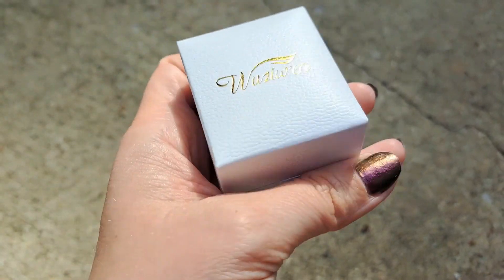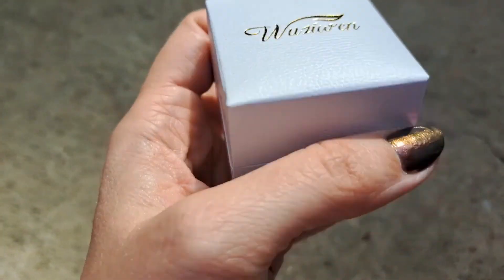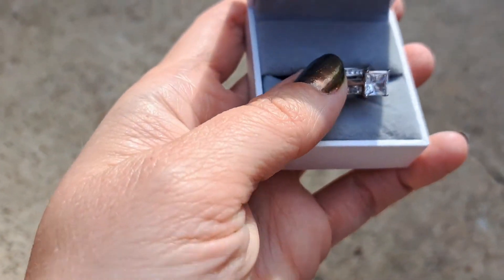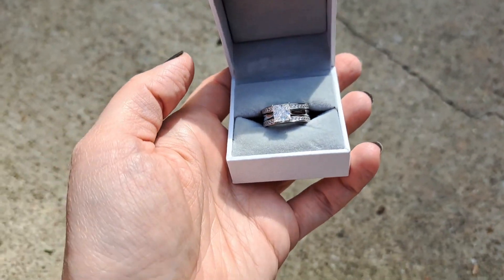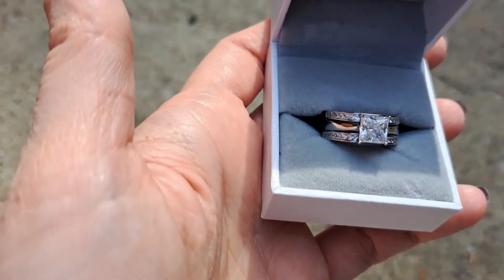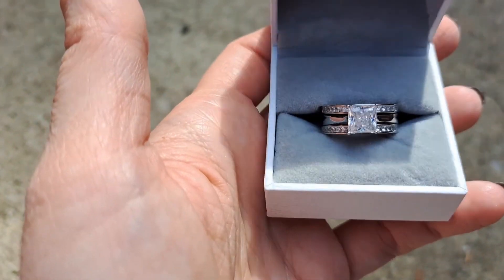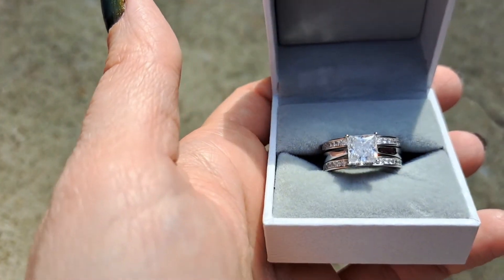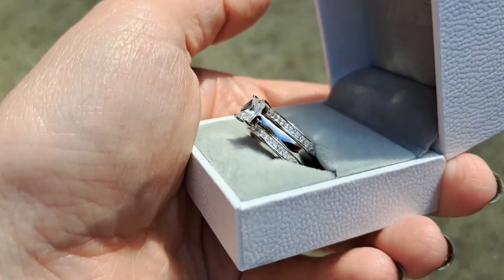My wedding ring was getting too small, and instead of paying to get it sized, I just picked out something pretty. This is about three times bigger rock than my original wedding ring. I was honestly hoping for something bigger than my original engagement ring, but not this big — but it does look nice.